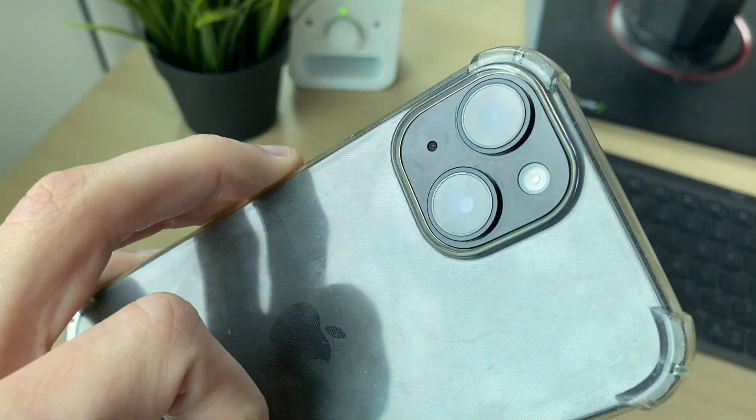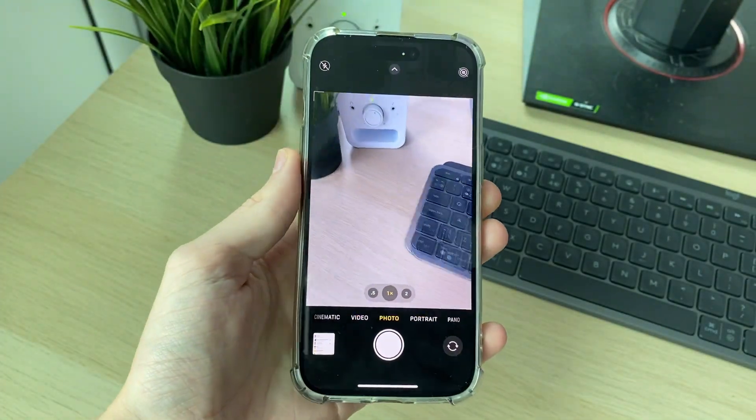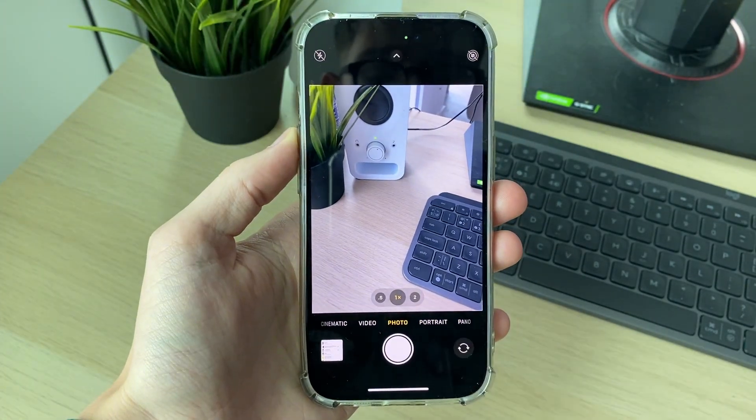Use a microfiber cloth and clean it off, as debris on the lens can make it blurry or cause it to not focus correctly. If that doesn't solve your problem, move on to the next step.